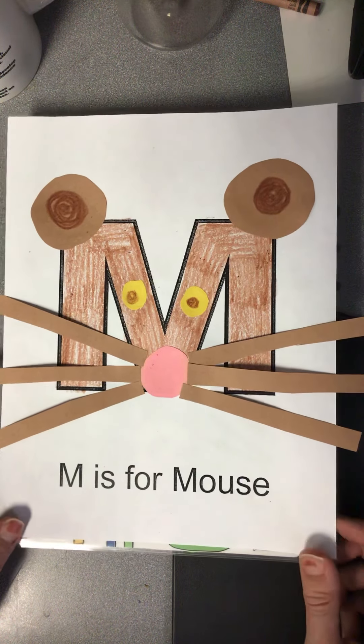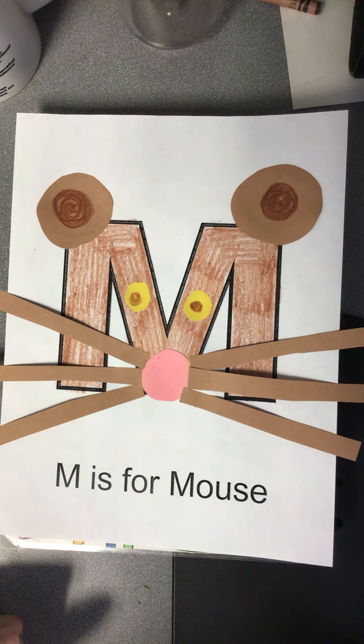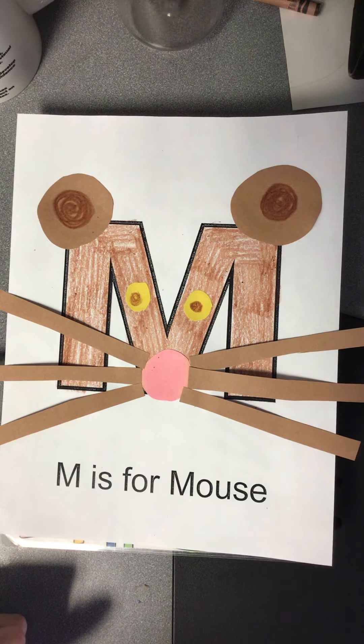I will see you back here next week for letter N. What do you think letter N is going to be? Have to wait and see. Bye!